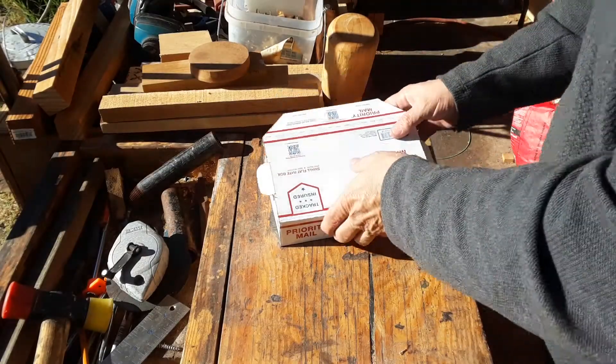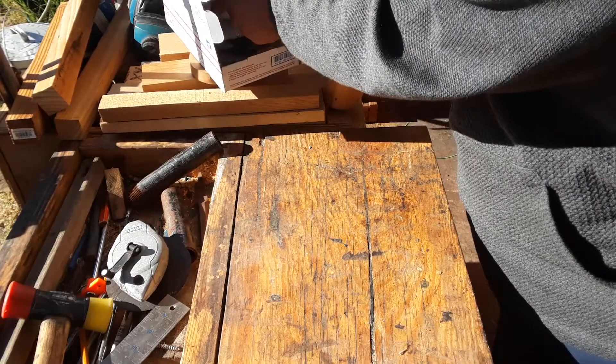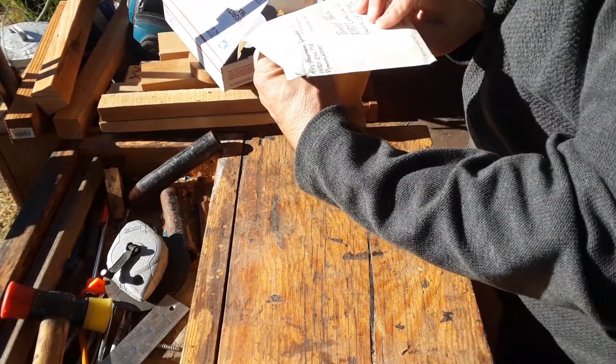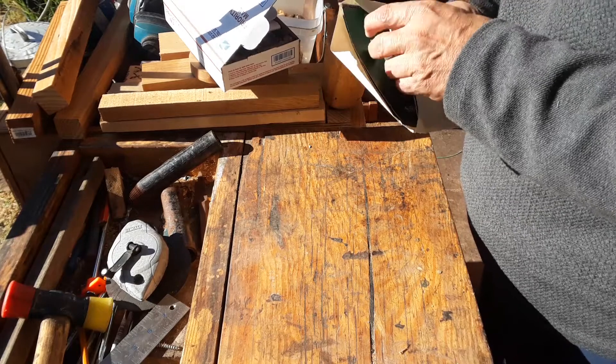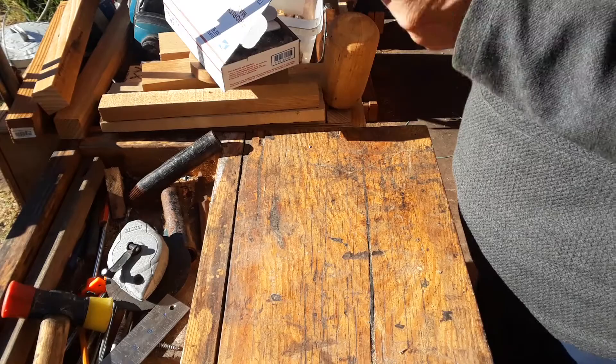Sorry about the wind, but over the last few weeks I have received some mail from Alex Hanneman at Hanneman Ironworks and from JT over at Drayson's Forge. I just wanted to show you some of the things that I've got going here right now.